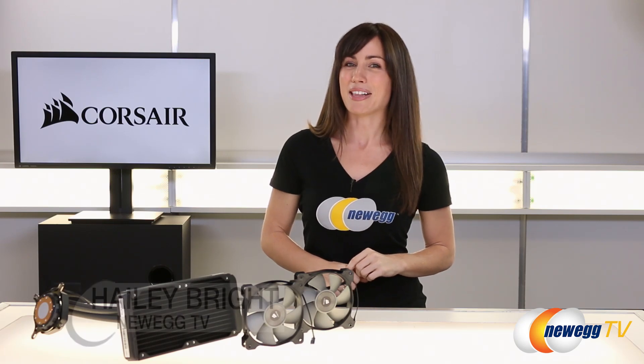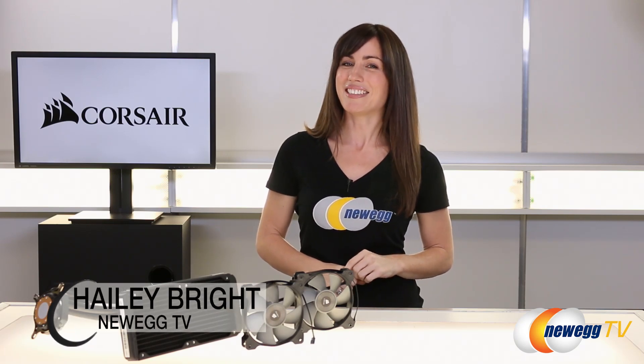Leave me a comment down below — I'd love to see y'all's comments. Let me know if you guys are team AMD or team Intel, and don't forget to like this video and subscribe to our channel. I'm Hailey Bright for Newegg TV, and I'll see you guys back soon. Bye.